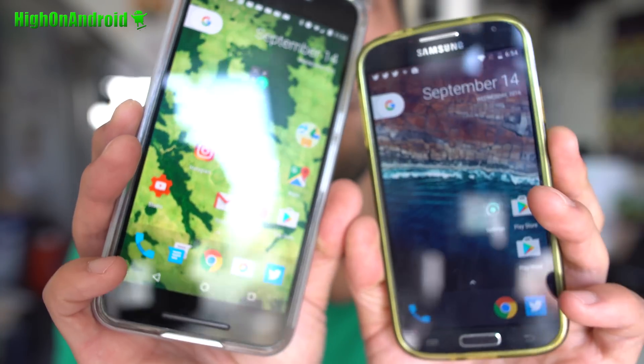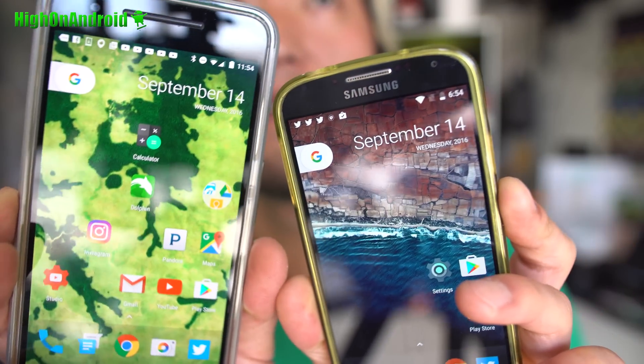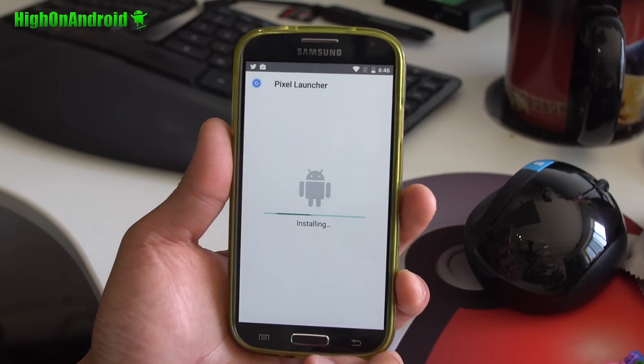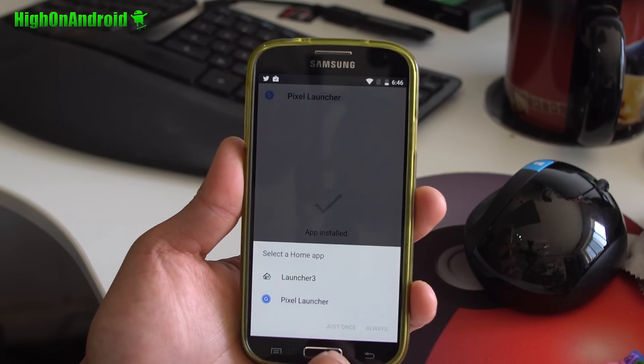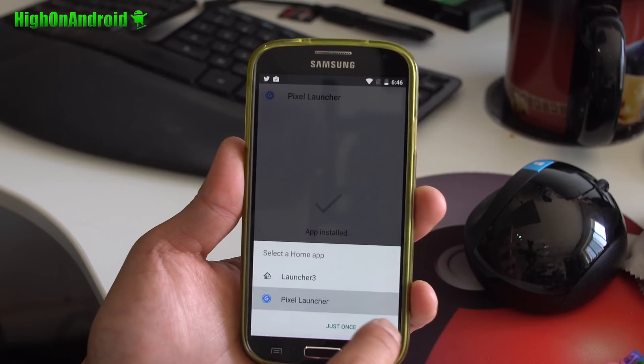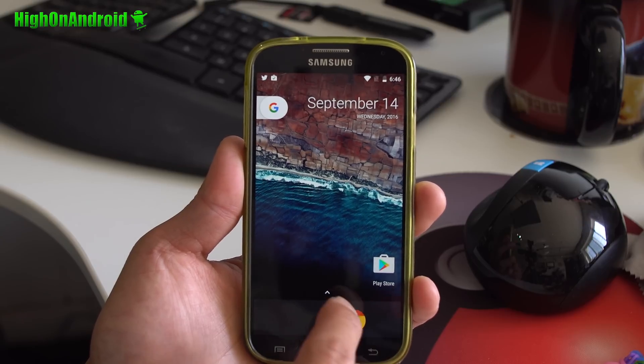Yes, this is better than stock Android 7.0 on my Nexus 6P since it has more customizations. Also, you can install the Pixel Launcher APK which will allow you to enjoy Google's new Pixel smartphone launcher right on your Galaxy S4, which is 100% compatible with Android 7.0 Nougat.